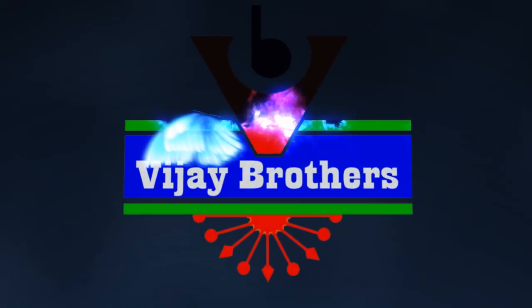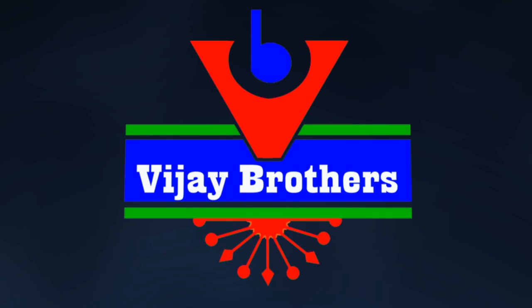Hi Viewers, welcome to Vijay Brothers. Today,